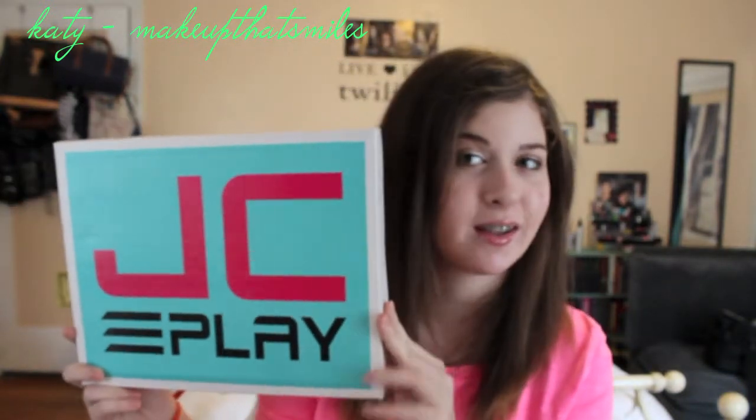My shoe review is from shoes by Jeffrey Campbell and his line Play. I got these from Nasty Gal, and it was my first time ordering with Nasty Gal, and they got here relatively quickly.